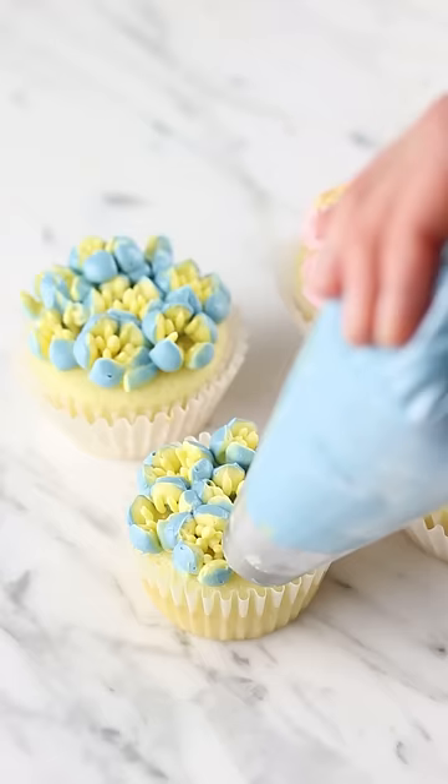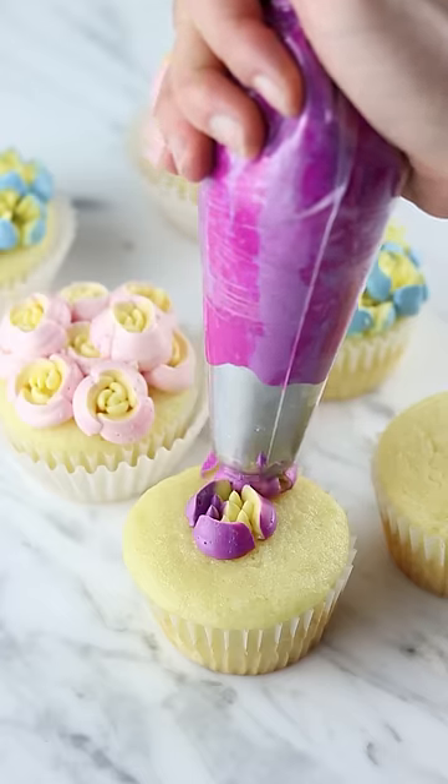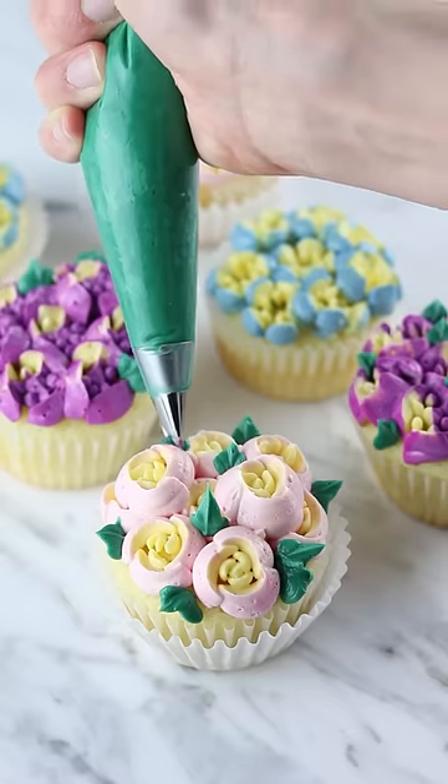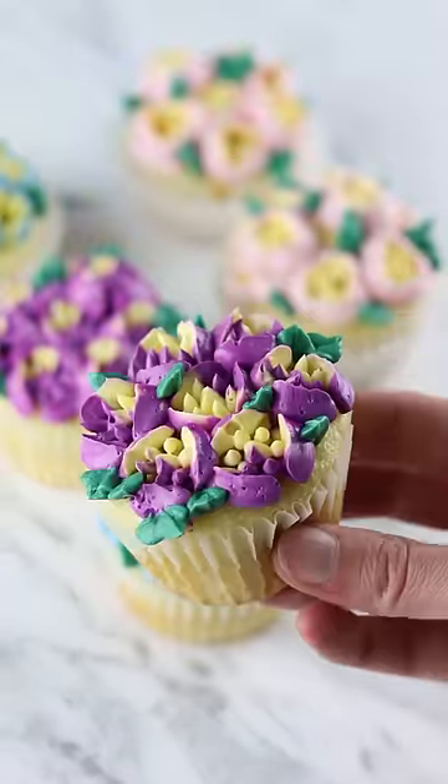I'm not gonna lie, some of them turned out very badly, but after a few tries it did start looking better. I ended up doing three different color combos: pink and yellow, blue and yellow, and purple and yellow. Which is your favorite?